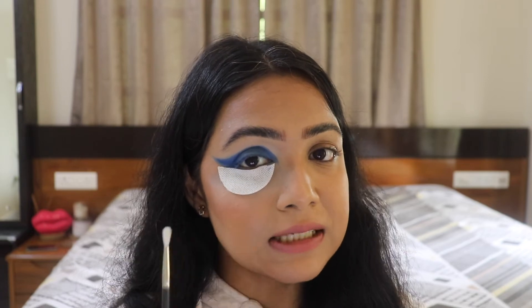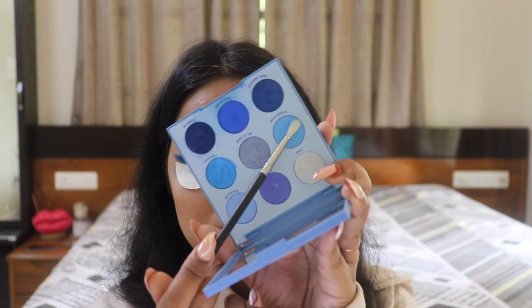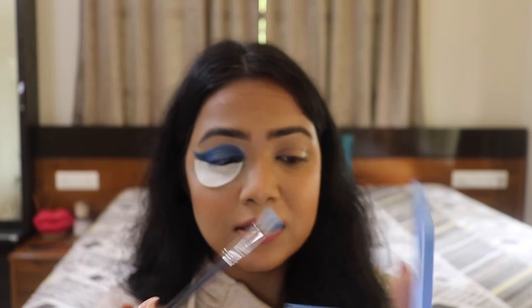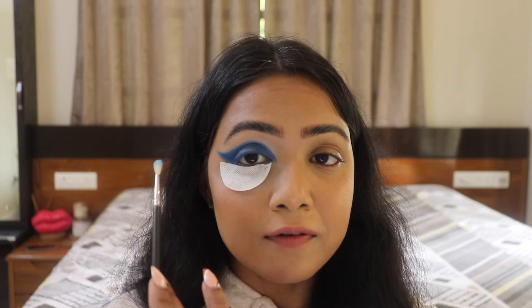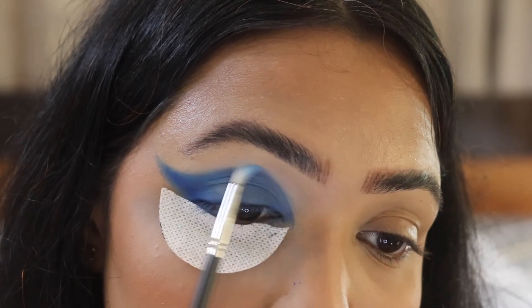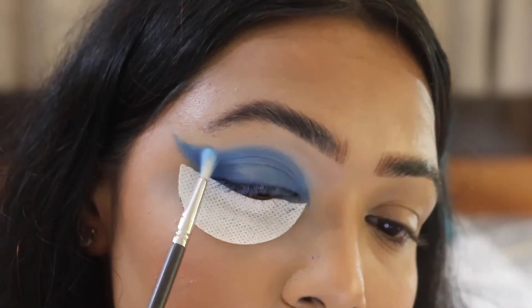I'm now taking this beautiful shade called Sturdy Eye onto my fluffy blending brush, and I'm going to fluff out the edges to give it a nice and diffused look. I'm using tiny circular motions to blend out the edges — I don't need anything very precise, just a little blending.